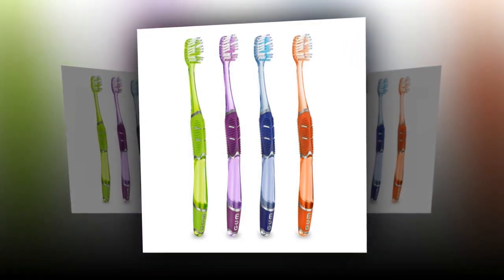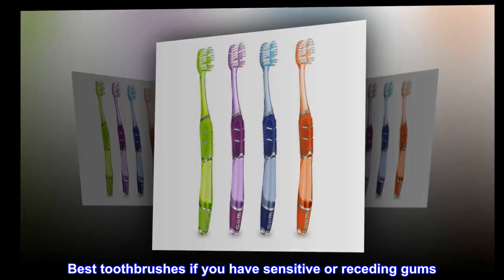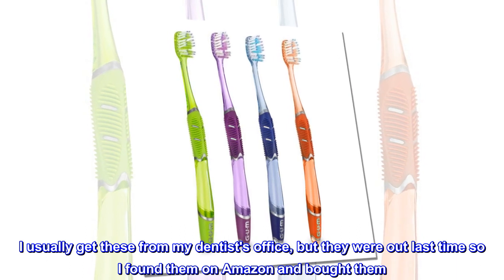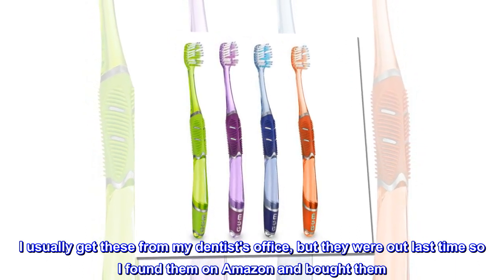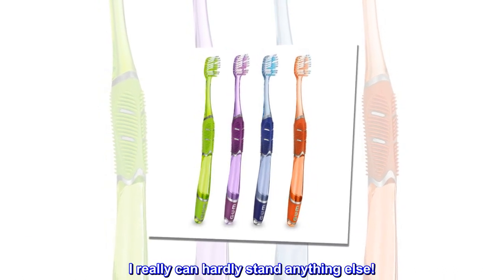Top reviews from the United States — best toothbrushes. If you have sensitive or receding gums, I usually get these from my dentist's office, but they were out last time so I found them on Amazon and bought them. I really can hardly stand anything else.